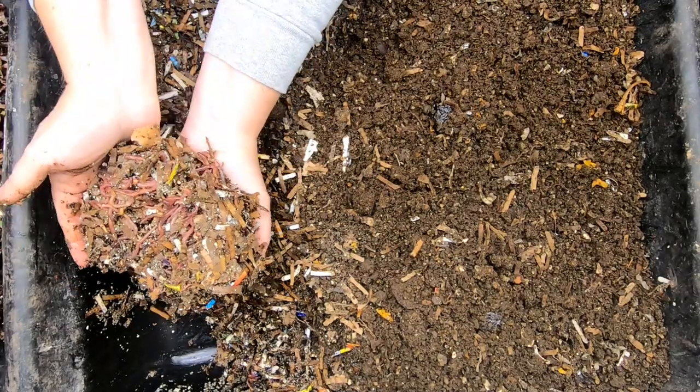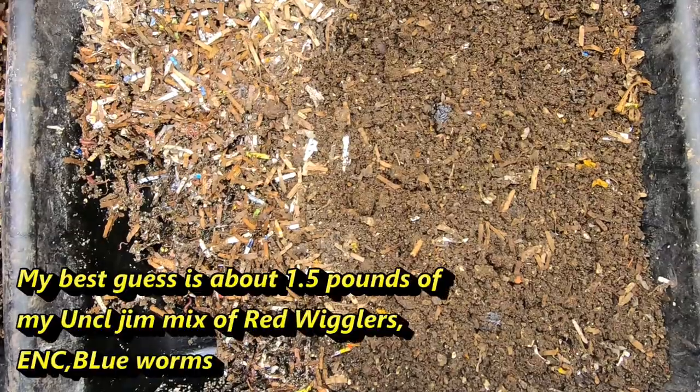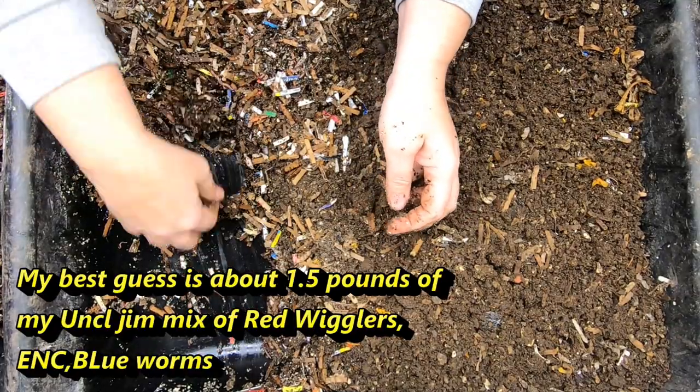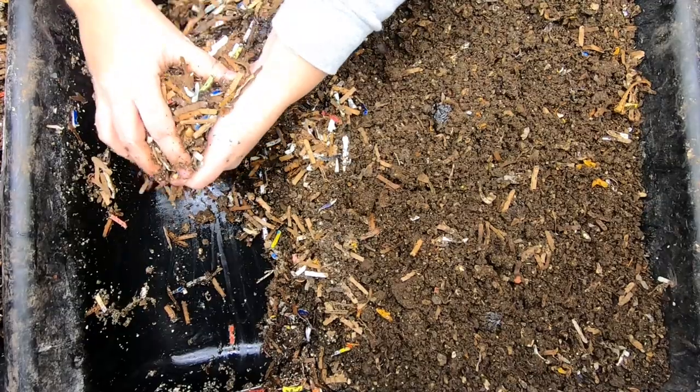They are definitely migrating very, very nicely. But if we're going to start a new project, then we should get them a new bin so that these castings can dry out.